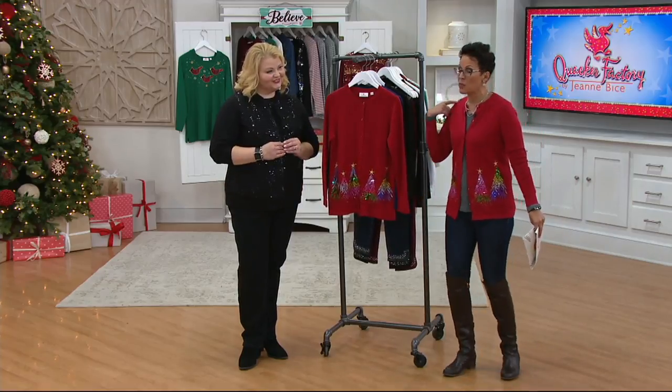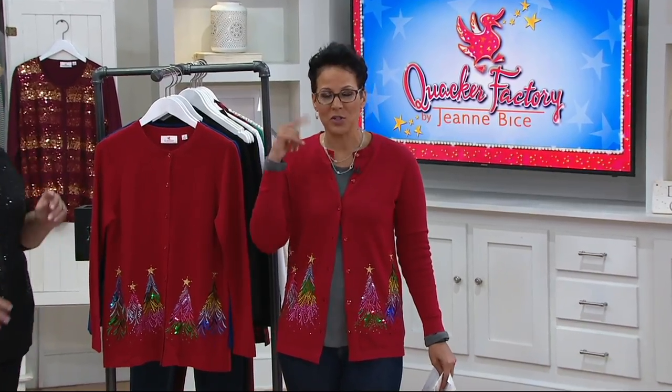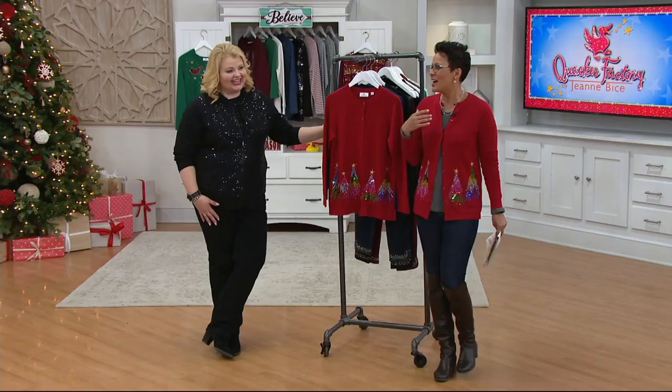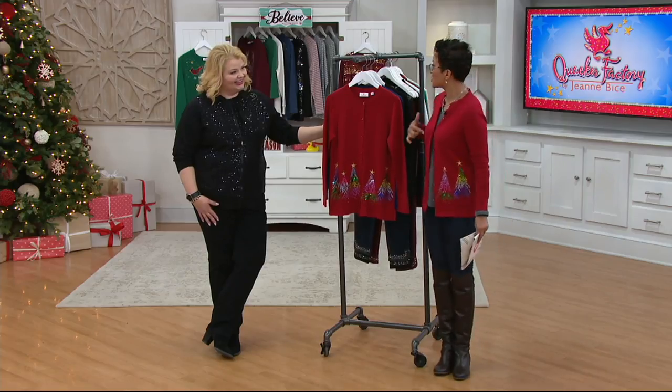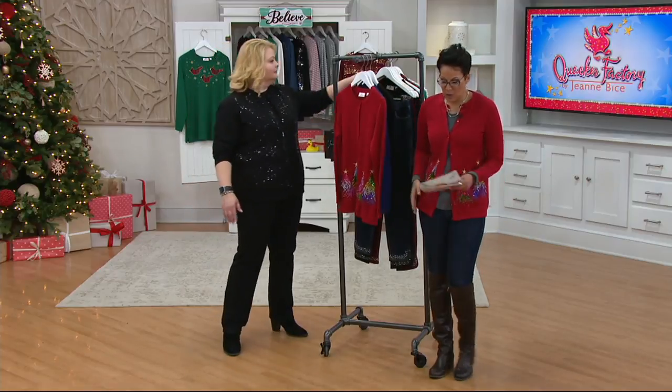I'm wearing the extra small over a t-shirt, a plain one. Although frankly, if I had to do it over again, I would have put more sparkle on — just saying. I would have put one of the little sparkly ribbed tees on, which I totally love, which you absolutely can do. I love how it fits and feels.